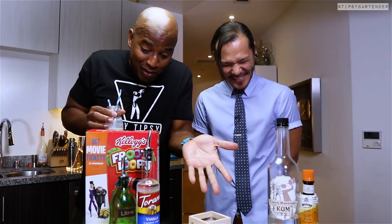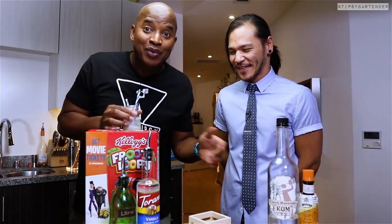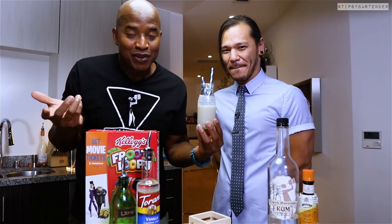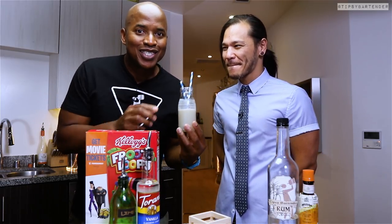Personally, I would've just gotten some milk, some cereal, and some rum. But if you want balance, you go this distance. If you're pressed for time, just pour your rum in your cereal. But this right here — this is the good stuff.